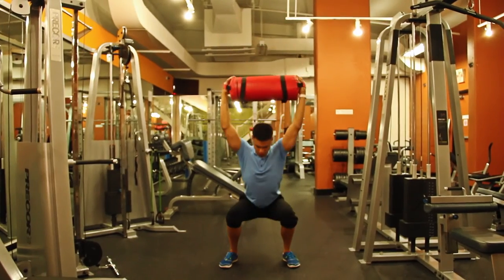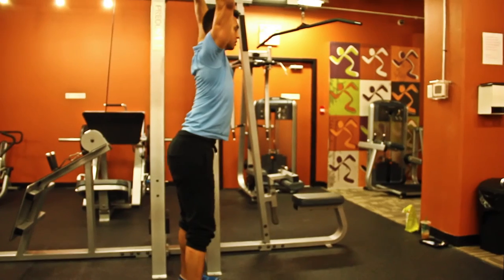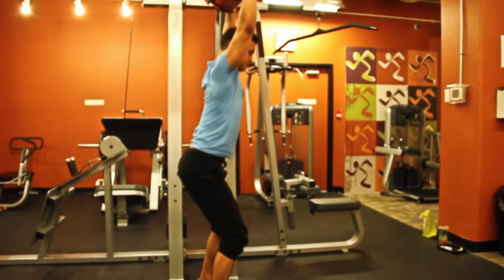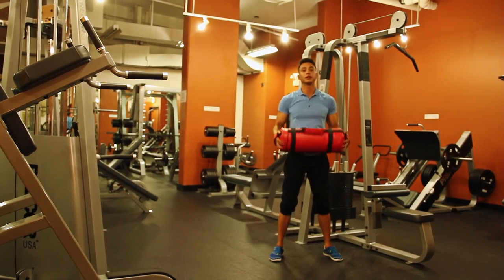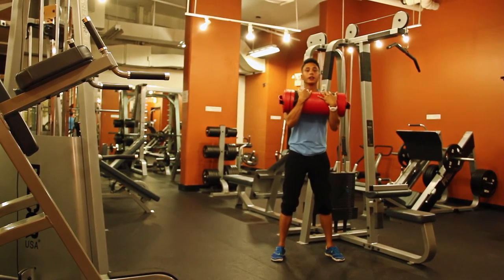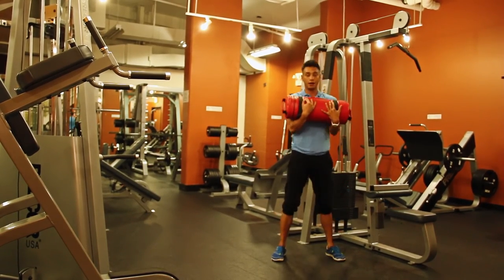Squat down and back up as far as you can — down until thighs are parallel to the floor and back up. Depending on your shoulder mobility this can dictate whether you can do it. If needed, you can hold the sandbag in front of you and squat — as you can see, that allows a deeper squat.